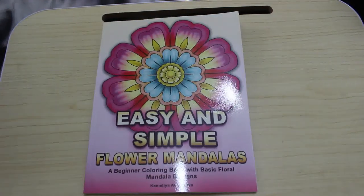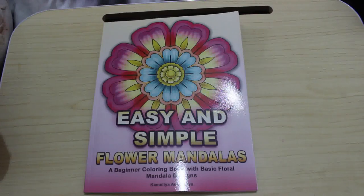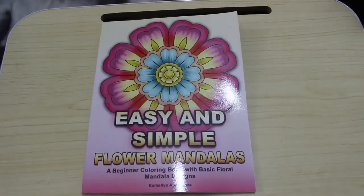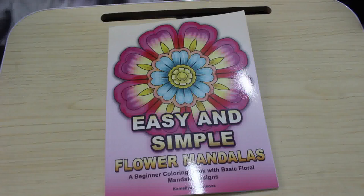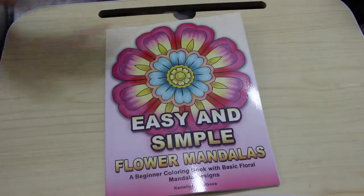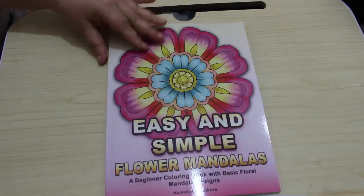Hello everybody, welcome back to the channel. So what have we got? We've got 'Easy and Simple Flower Mandalas,' a beginner coloring book with basic floral mandala designs by Camelia Angelkova. I just got this one — sometimes I just like something simple to do with markers or gel pens, when I don't feel like coloring in depth or I don't want a lot of detail in a mandala.